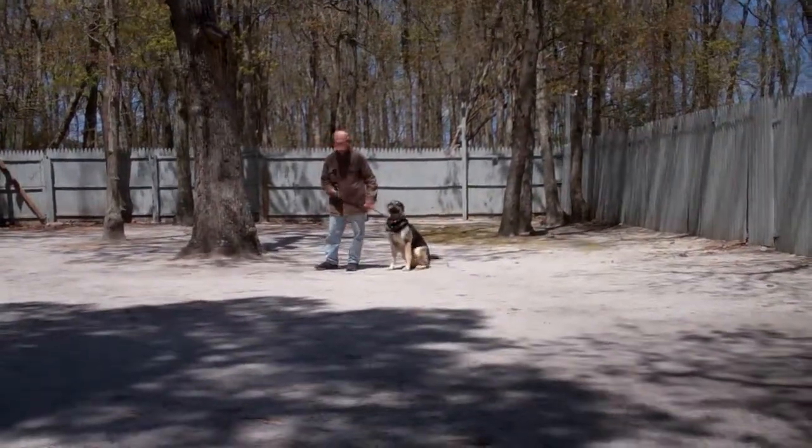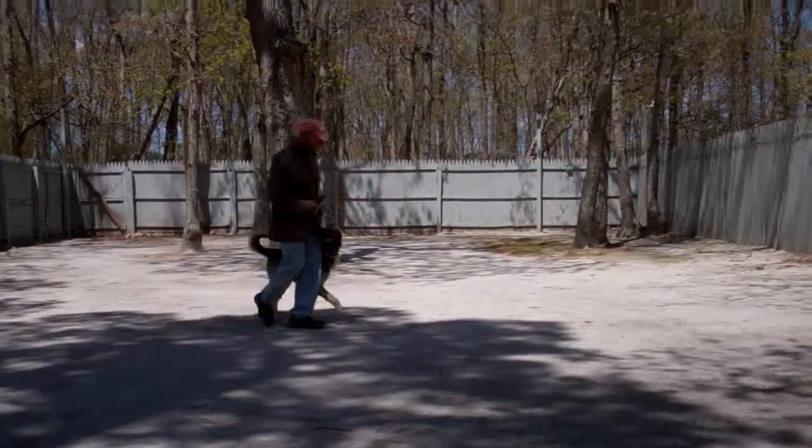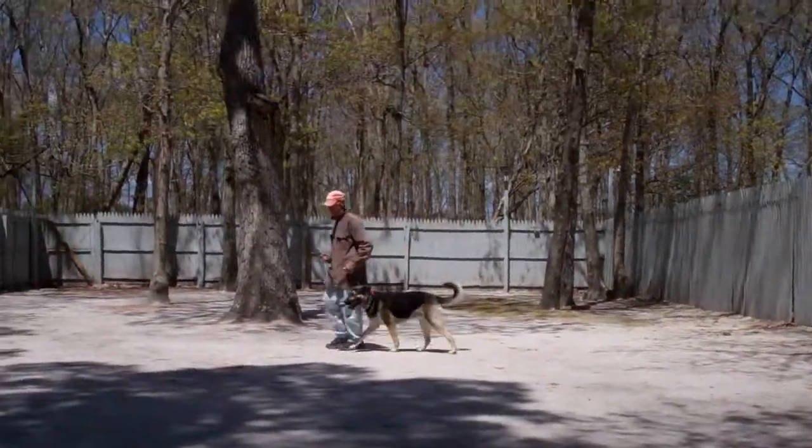Nice automatic sit. If there's a time of day that he's especially excitable, that's when you're going to want to practice the commands. Mental exercise will tire him out quicker than physical exercise.